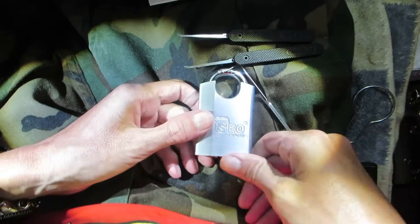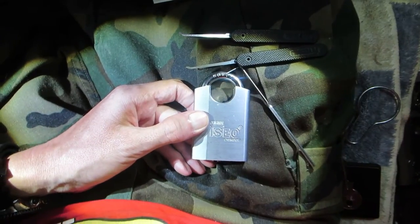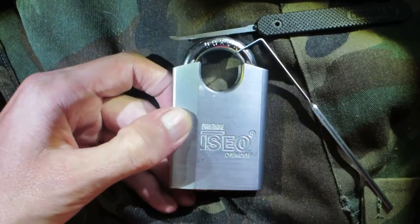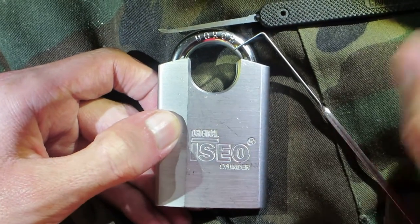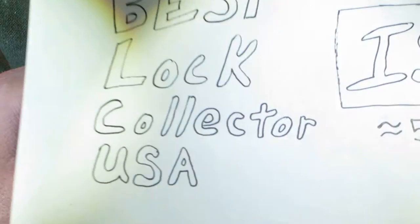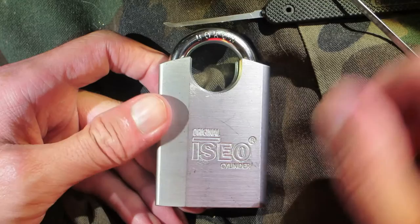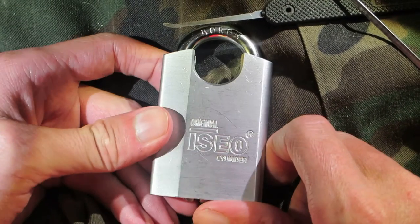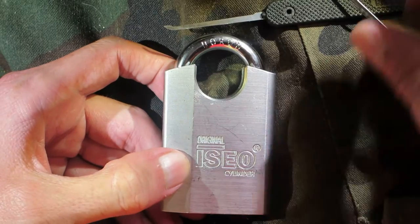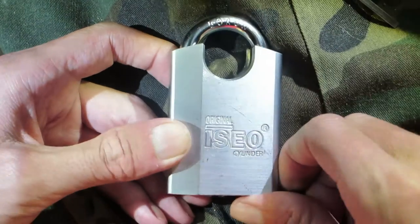Go ahead and zoom back in on this lock here — it's a really good looking lock. Like I said, I got this from Best Lock Collector USA, so thank you for sending this out to me. I think this lock came out of either South Africa or South America, I can't remember which. There it is, picked open.